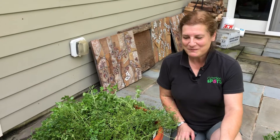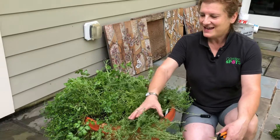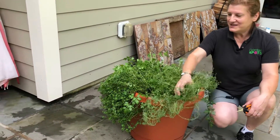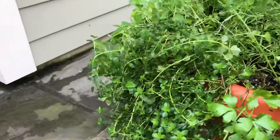Hi, this is Deborah from Garden Spots and we're continuing our series on thinning out your herb pots. Now this is thyme — it's a lot of thyme. As you can see there's two different kinds of thyme in the pot, but they both get treated the same way.